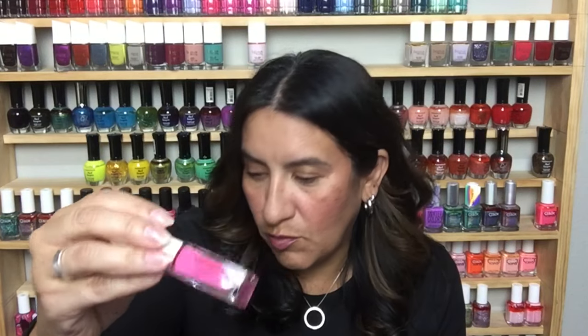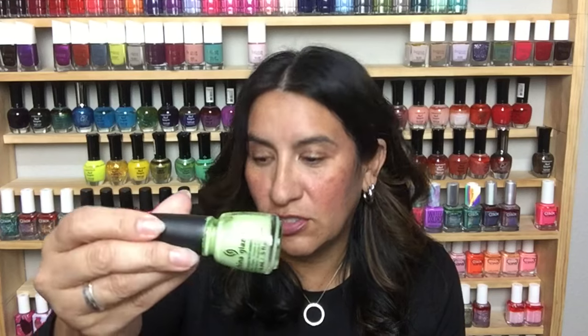This is called Cotton Candies from Sally Hansen Sugar Coat — these were a textured line of polishes. This is China Glaze in Be More Pacific — such a gorgeous color.